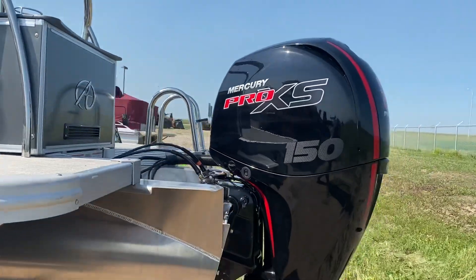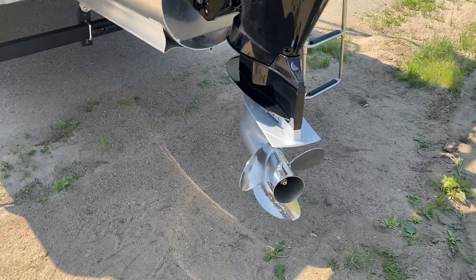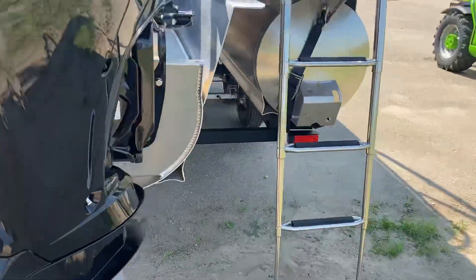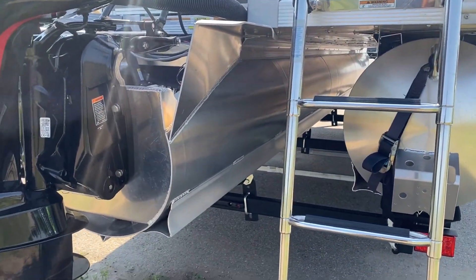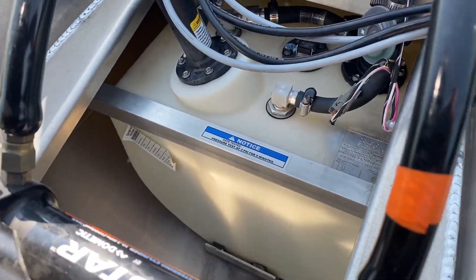It's got the Mercury 150 Pro XS with hydraulic steering and a stainless steel prop. Underneath you can see it's a full tri-tune, not a sport tune. It's got a large fuel tank in the center tube.